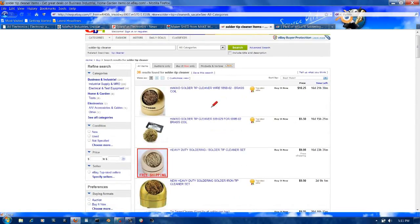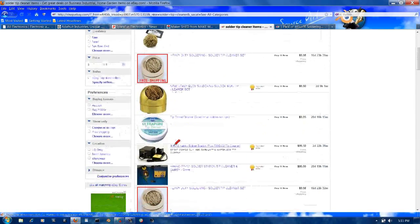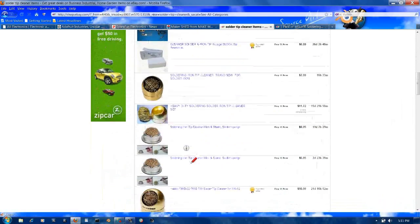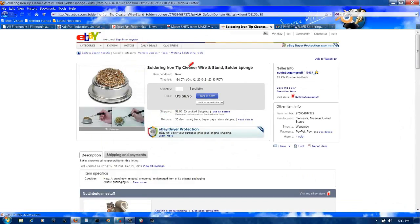Most soldering irons come with a wet sponge that you make wet, and they expect you to clean the solder tip using this — which in my opinion doesn't work very well. What I use is a soldering iron tip cleaner wire. This removes the solder. You should get about 500 solder points out of a soldering iron, and this will actually help you attain that goal. It does a great job and I strongly recommend it.